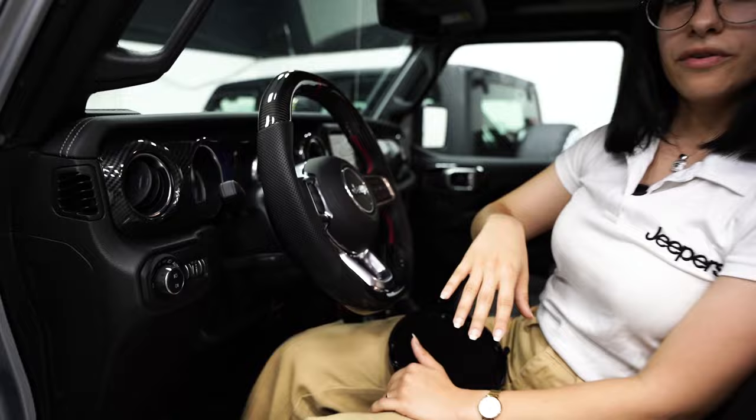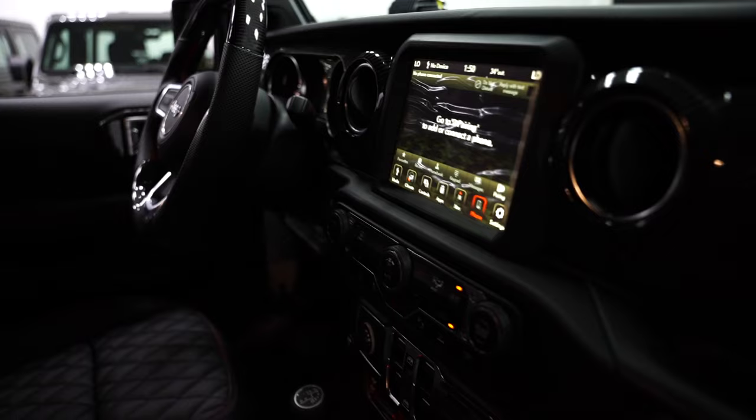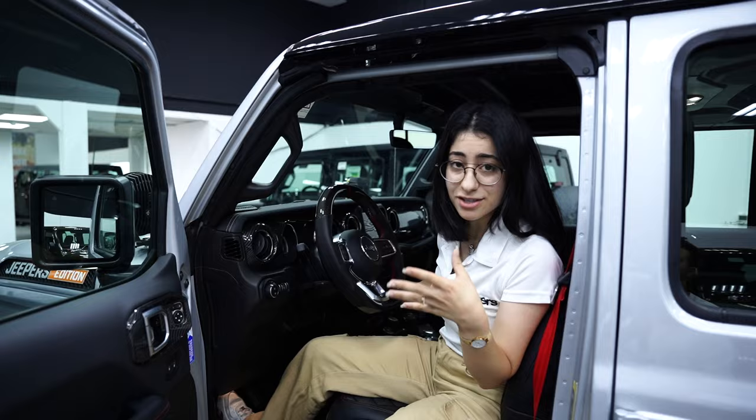We've also added carbon fiber aesthetic covers all the way on the sides of the doors, on the dashboard, and in the center as well to match the steering wheel. Now I want you to hear the exhaust because it sounds amazing.